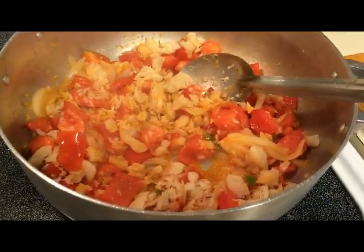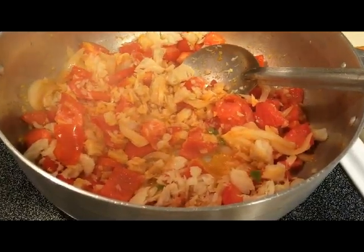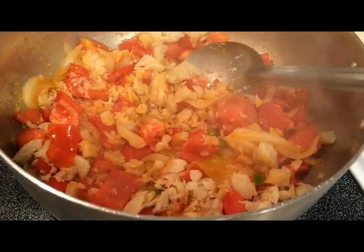When the tomatoes are partially cooked, I add my saltfish and then I'm going to let everything cook up together on a high to medium-high heat until all the flavors are blended.